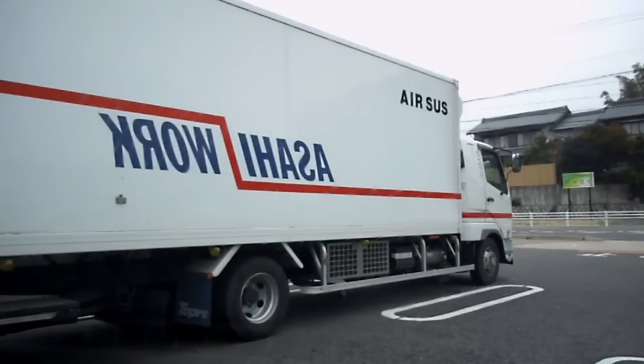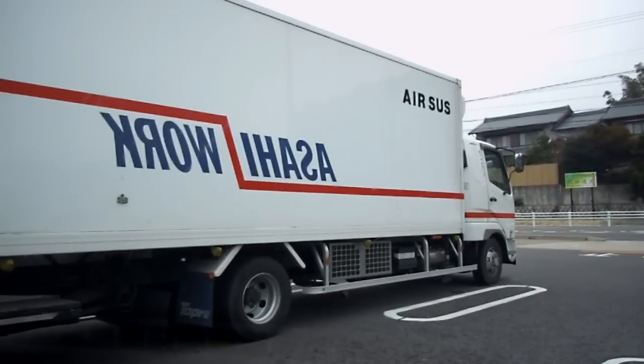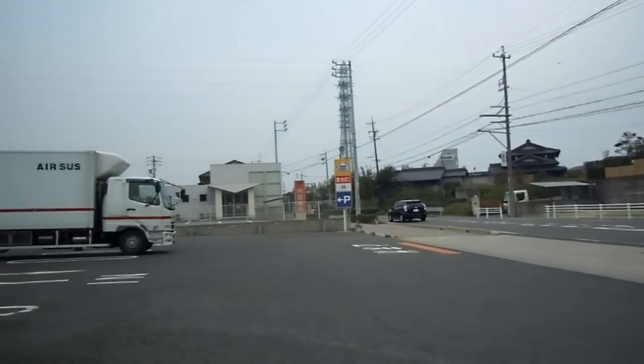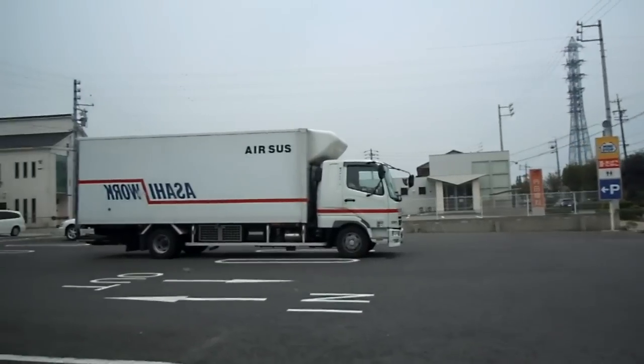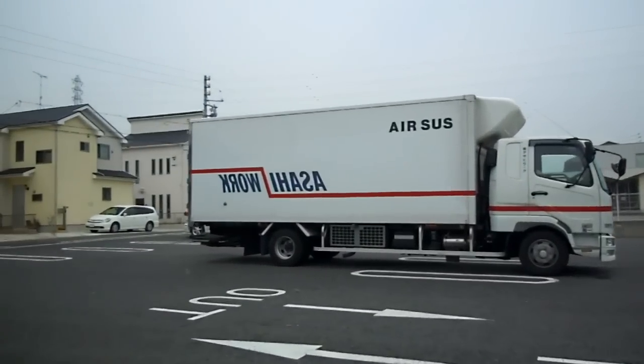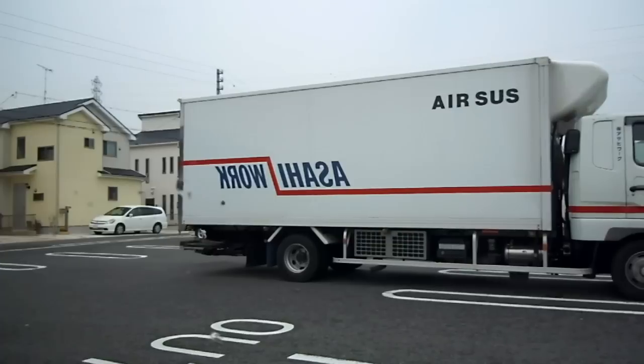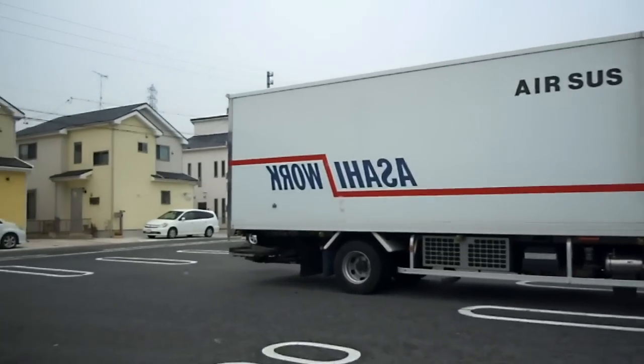I've seen this a lot in Japan — for some reason they seem to think that when they write English on a truck, they have to write it from the front of the truck to the back of the truck. They don't write it left to right — not always, this isn't always the case, but it's often the case. They write it reversed like that, from the front of the truck to the back of the truck.